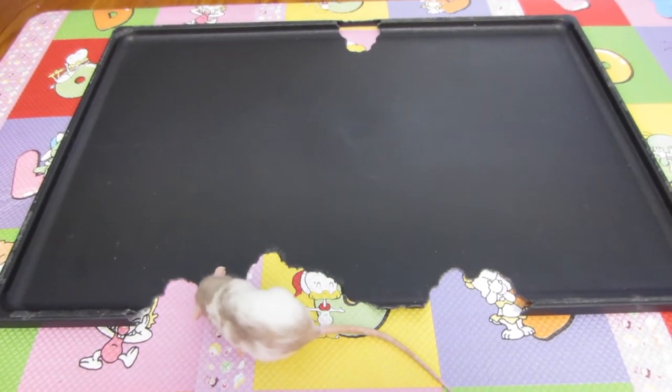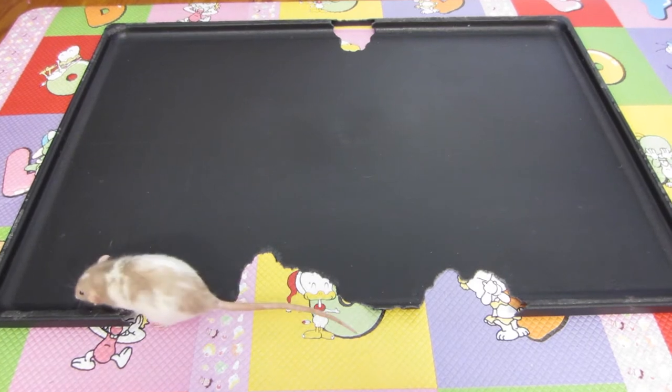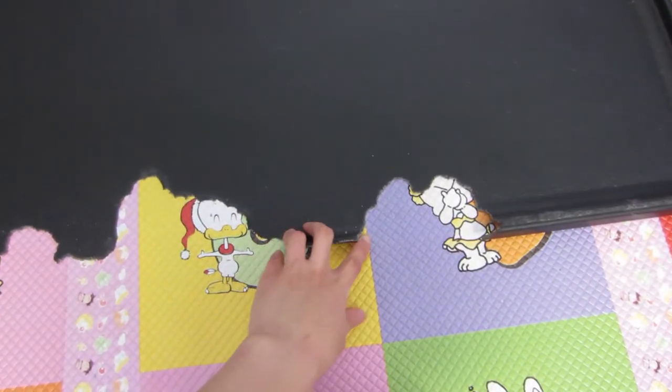Hi everyone! I just finished making a bottom cage pan for my Mischief's Critter Nation. Basil, this little booger, is a big chewer. She especially likes to chew the bottom pan.